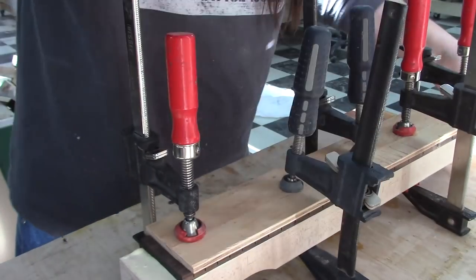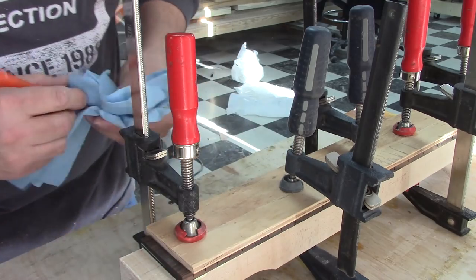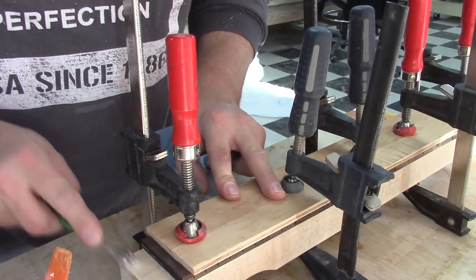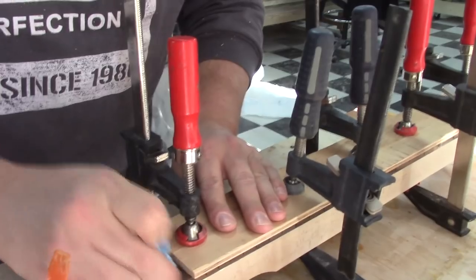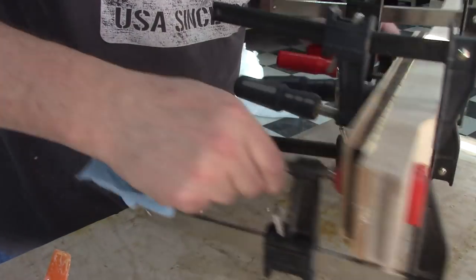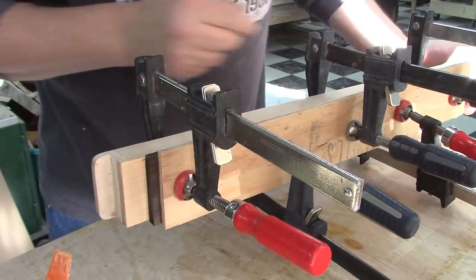Now we're going to clean up some of this glue. Any glue that you can clean up while it's still liquid is considerably easier than once it's dry hard glue. I'll clean off where my nut slot's going to go, and I'll clean some off the other end too because I don't need it there. Let's check and make sure everything looks good — make sure we don't have any funky gaps or anything like that. Looks good on both sides.